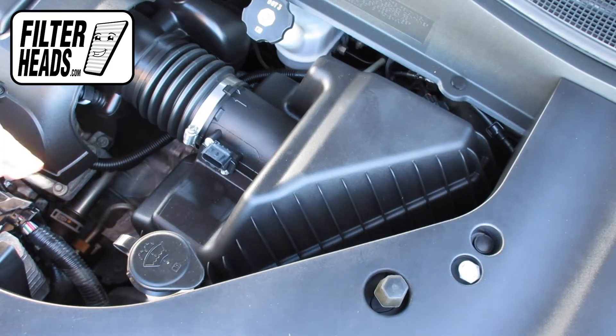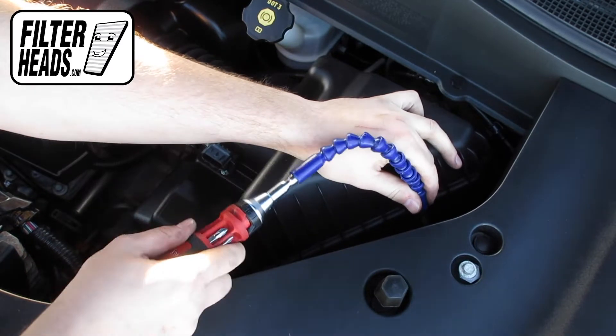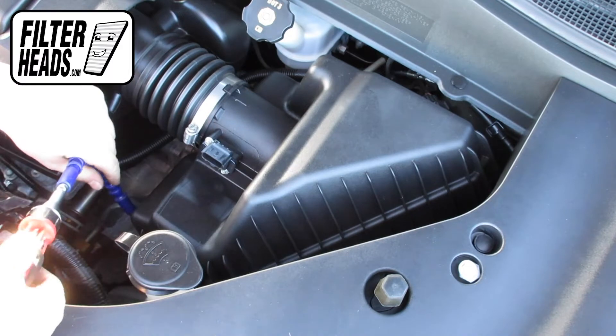Because the placement of the Torx screws are difficult to reach, we recommend using an extender tool. Attach a T25 Torx head to the extender and remove the screws.